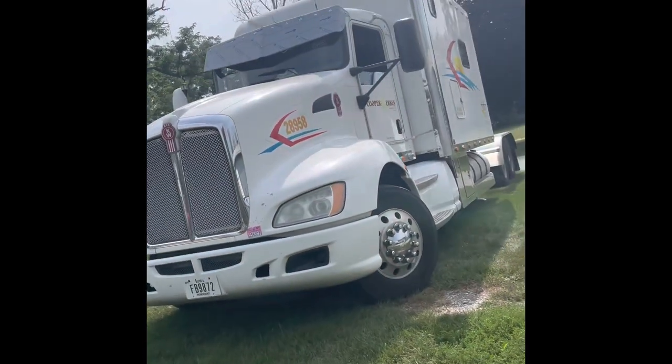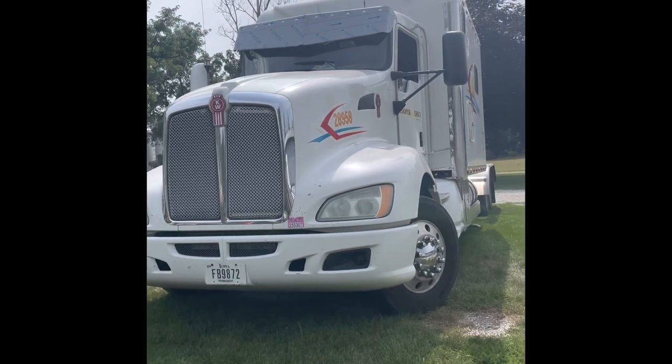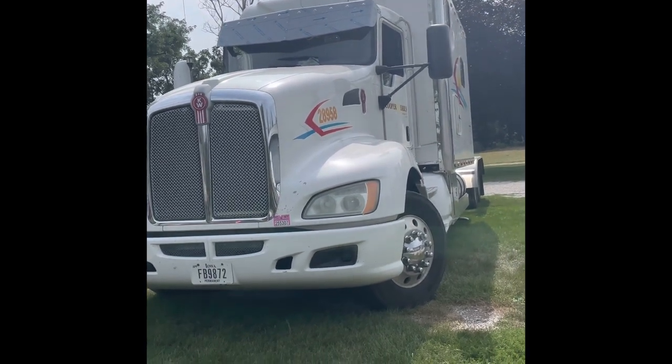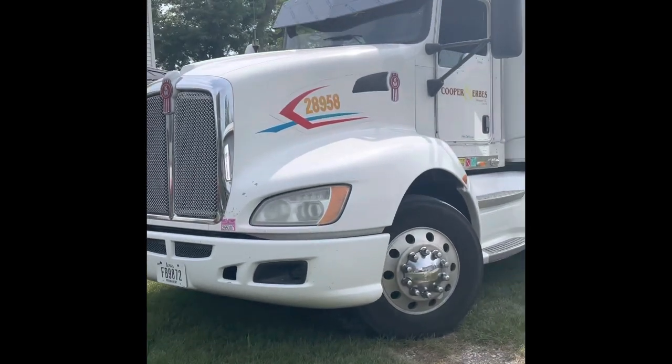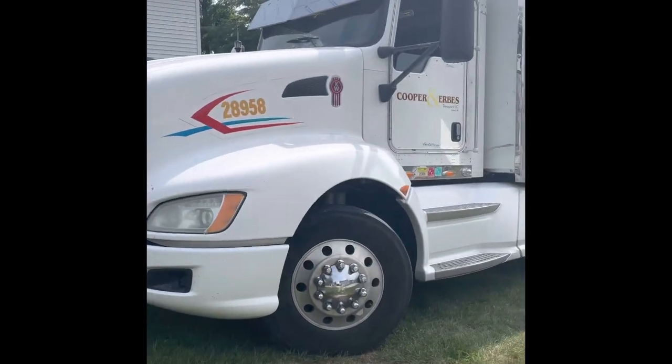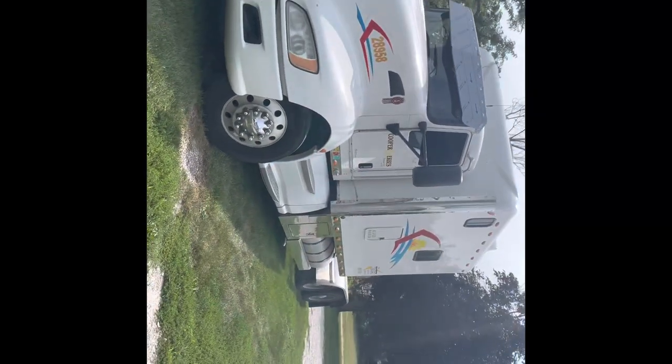Got the visor hung. Still gotta go through and bolt the brackets down and pull the protective tape off. Holy cow - what a difference.